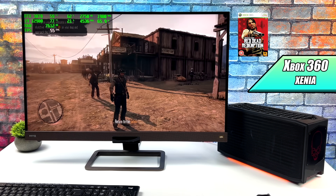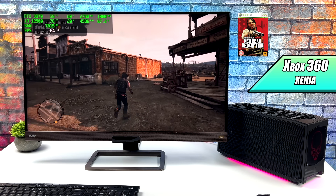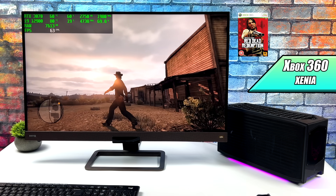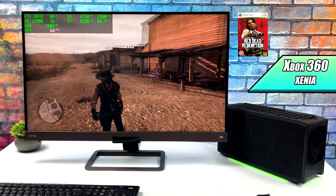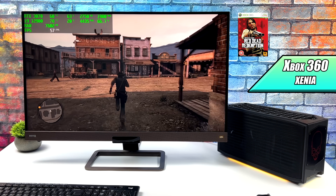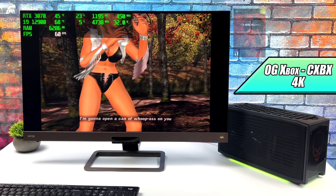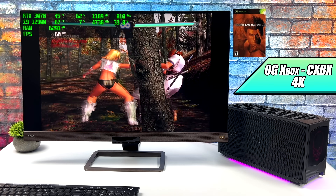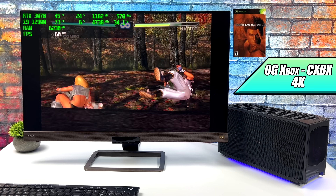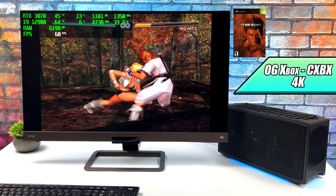Checking out some Xbox 360 emulation using Xenia — one of the harder games to emulate — with V-Sync off. This will run at 30 all day long, but I really like playing it at 60. With this setup we're getting so close, but there are dips under 60. That said, this is definitely some of the best performance I've seen with this emulator and the new Alder Lake Intel CPUs. For original Xbox using CXBX Reloaded, we're at 4K with DOA3 running at a constant 60. I also tested Jet Set Radio Future and Panzer Dragoon — both at 60 FPS and 4K.